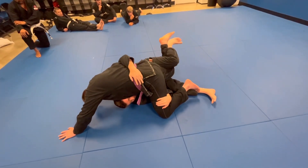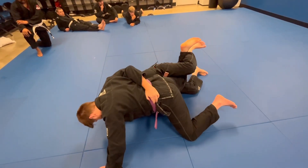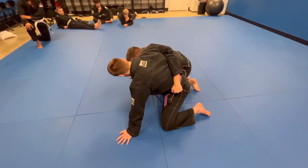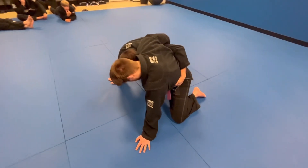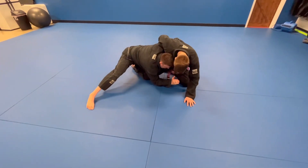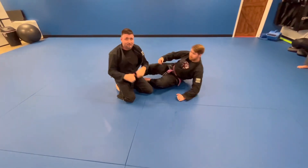Bring my heel to my butt — I'm trying to get up underneath him. He doesn't let me, so I bridge and push, putting my hands on the knees. It comes up, inside push, knee tap — and you go on top. That's it.